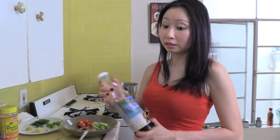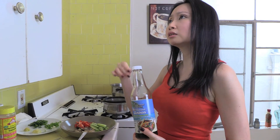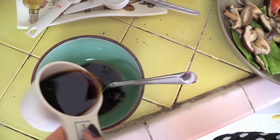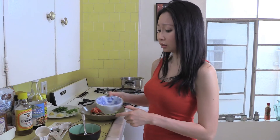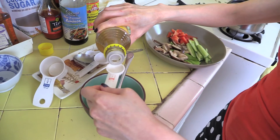Now I'm moving on to make the salad dressing. The main ingredient is coconut aminos — a soy sauce alternative that's slightly sweeter than soy sauce, savory, but less salty, which is why it's perfect for this dressing. I pour a quarter cup of coconut aminos into a bowl, then add one tablespoon of fresh lime juice — about three to four wedges of lime squeezed in.